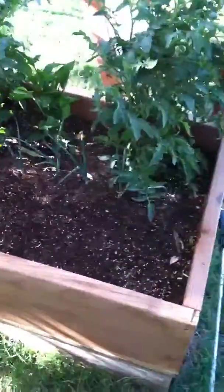Over here, we planted some flowers in this empty space. There was some other stuff planted there, but it didn't work out. Here's the tomatoes, pepper, tomato, pepper, tomato, pepper.